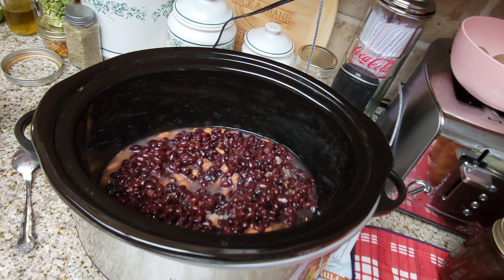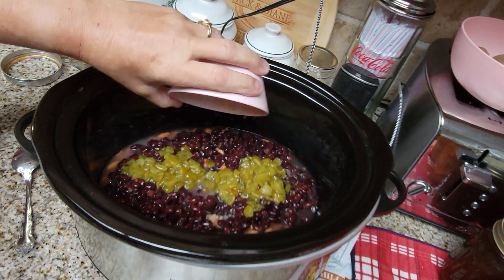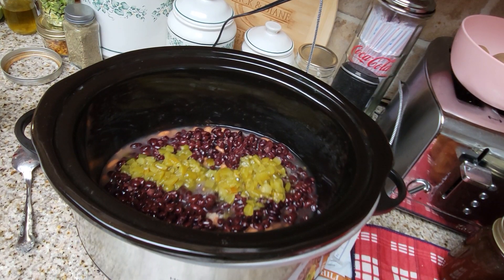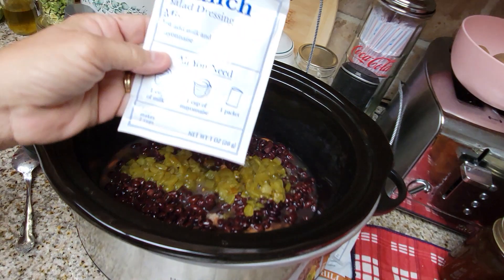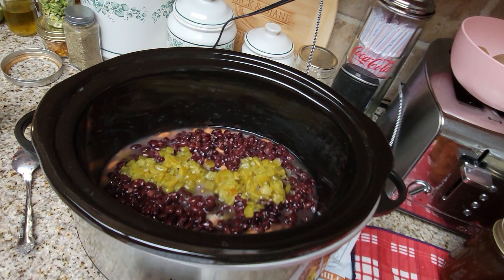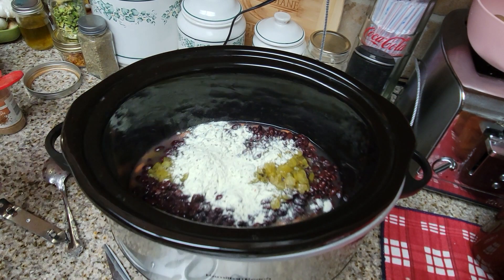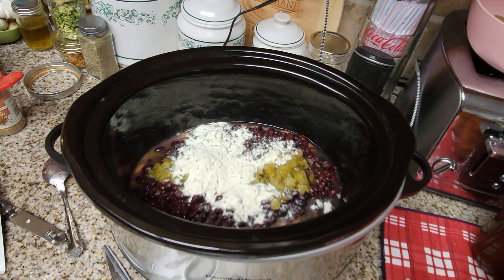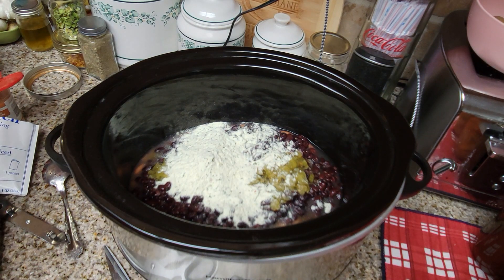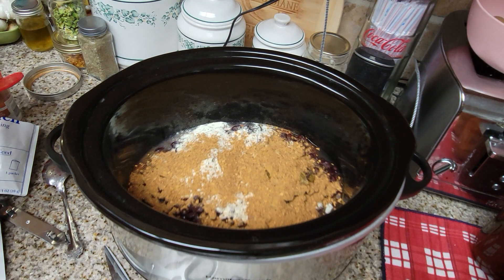Next we're going to be adding some of the green chilies. Because I'm doubling the recipe I'm going to put all of these chilies in — we like it a little bit spicy. Then I'm going to open my ranch packet and put that in. I've got two of those since I'm doubling, so I'm going to open both and add them. Then we're going to put some of the chili mix in there as well — I've got two of those too.